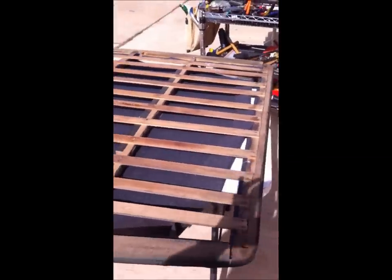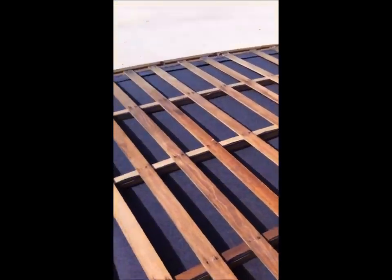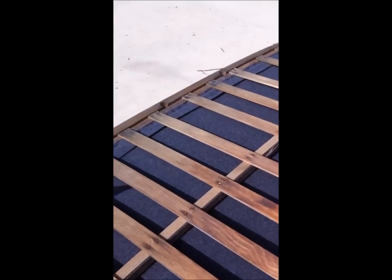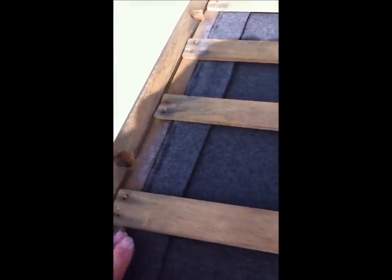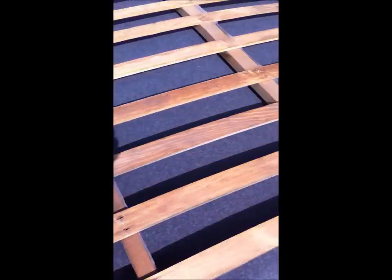Now we have got our frame laid on the table flat. You can see we have attached our headliner at each bow. We begin by stretching the headliner from front to back — we will leave the sides to the last step. We want to take all of the stretch out that we can. I have folded it over and then stretched it back, and we are nailing it right into that same groove that we attached our first wrapping trim.